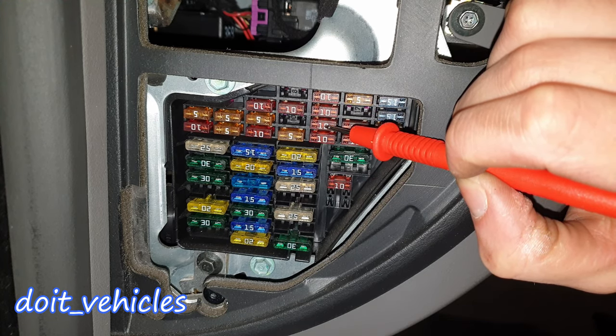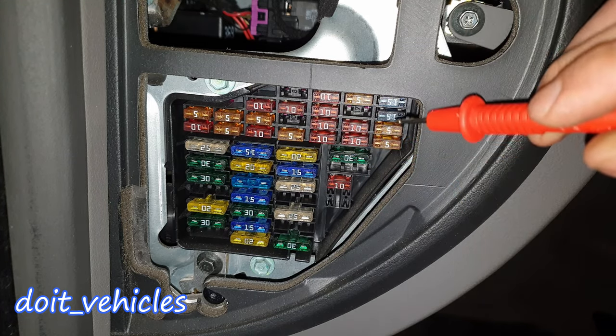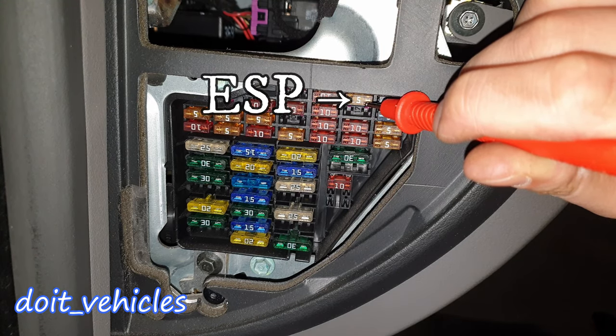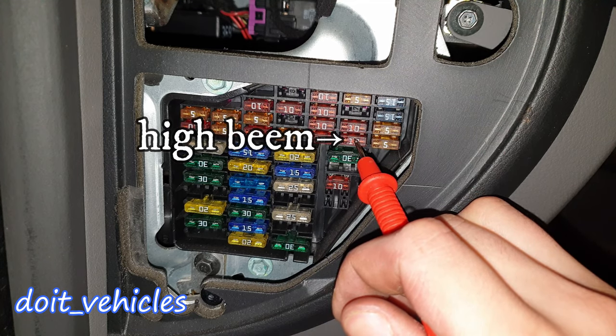Number 14 is for interior lamps, reading lamps, vanity mirror lamp, and electric seat memory. Number 15 is for instrument panel, automatic transmission, air conditioning, and navigation system. Fuse number 16 is for electronic stability control. 18 is for headlamp high beam. 19 is again for headlamp high beam.